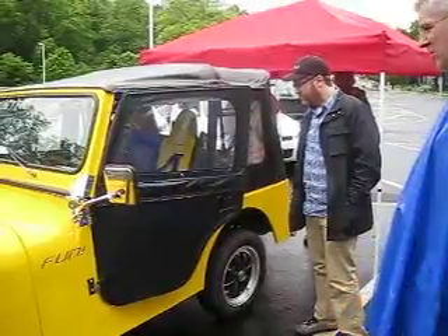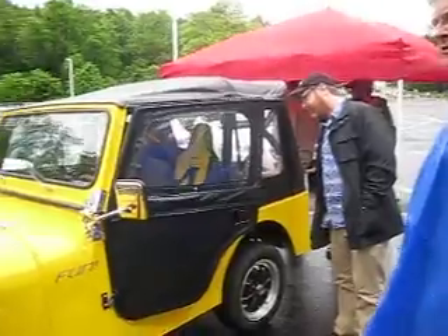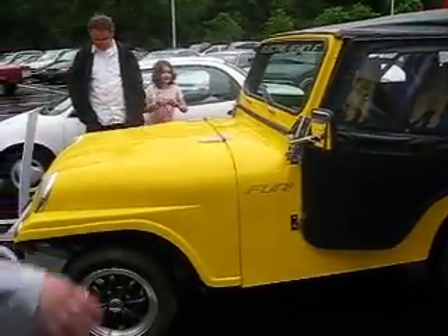Did you find it difficult to get any of the parts that you needed? If we didn't need them, we made them. If we couldn't get them, we made them.